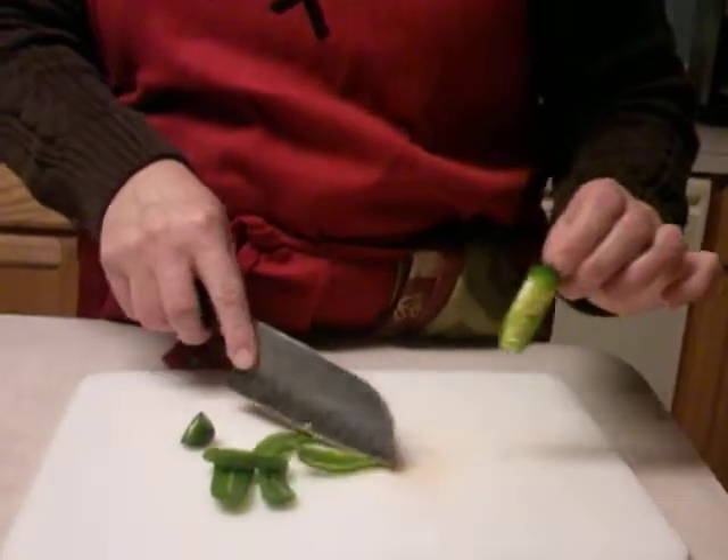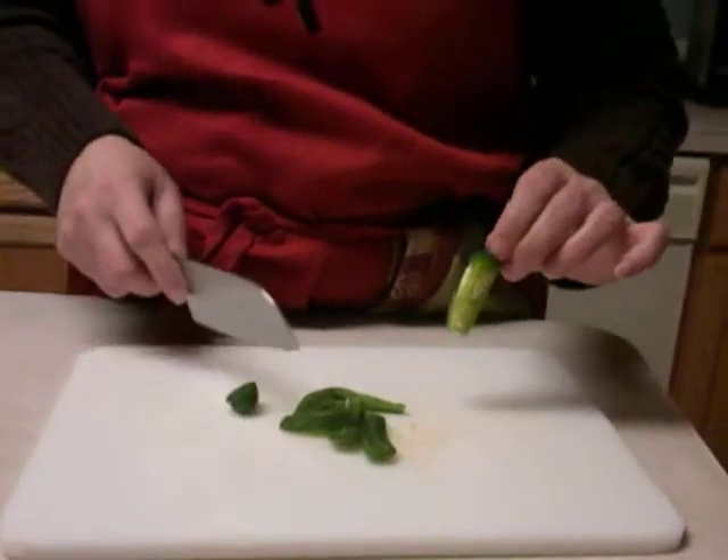Seed pod is intact, cutting board is clean, and the jalapeños are good to go.